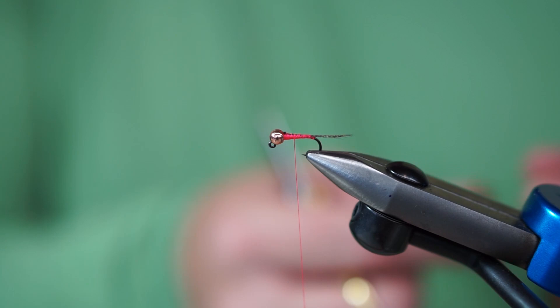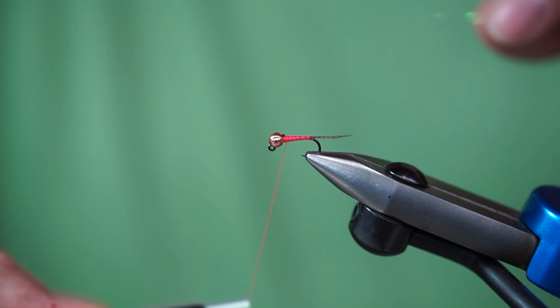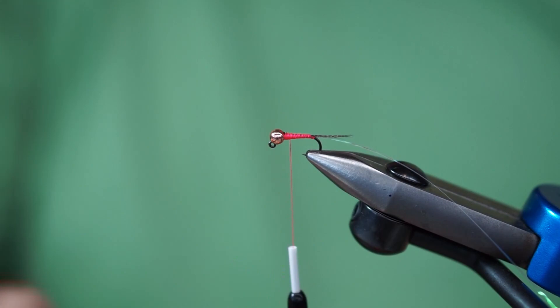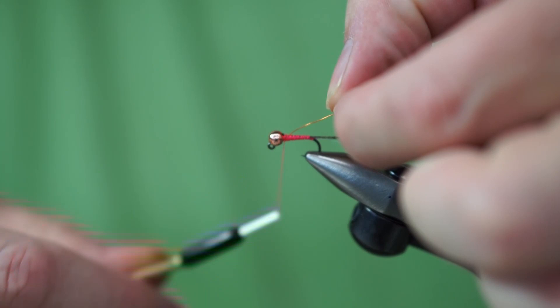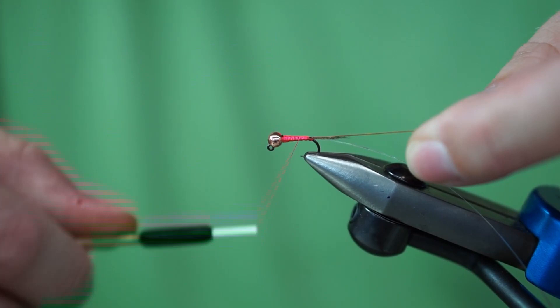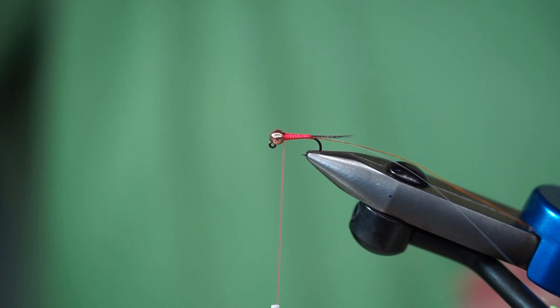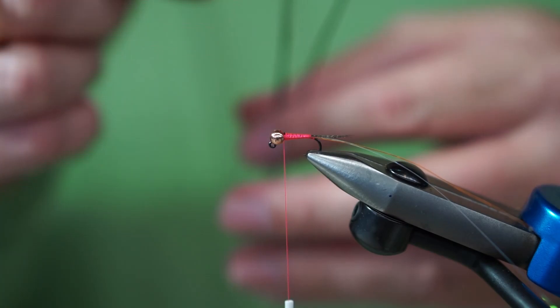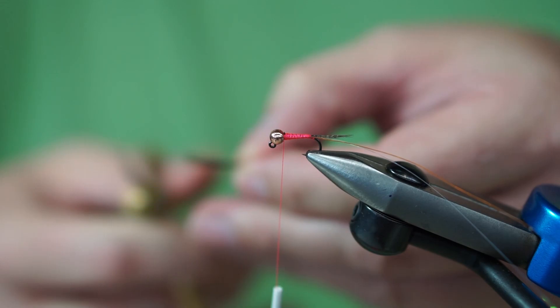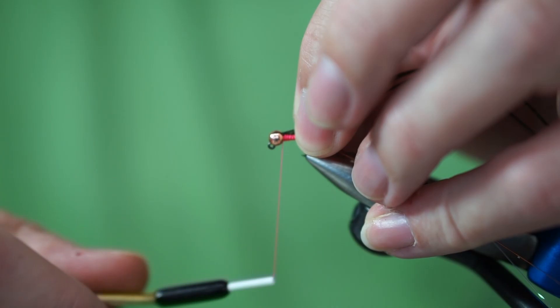It's just a few materials from here: a copper rib, a Mylar flash, and some peacock. I'm going to take a piece of Mylar — this is just pearl Flashabou, one strand. I tie that down the far side; that's going to end up getting counter-wrapped. We'll take the wire, which is just extra-small copper, and tie that in on the far side as well. Then a couple pieces of peacock — this happens to be off a peacock hurl rope or boa, this is Nature Spirit. They make pretty good stuff; if you can get it off the iron, it's probably even nicer. Tie that in right behind the bead.